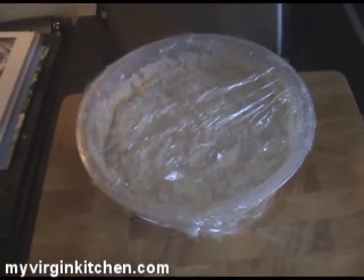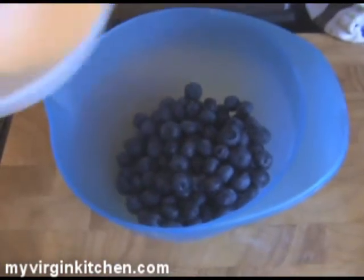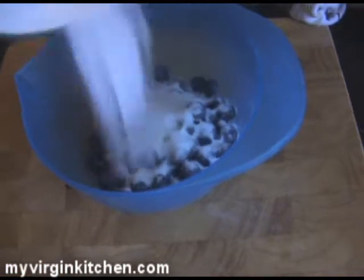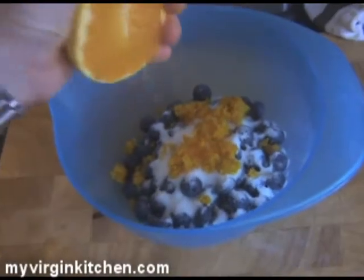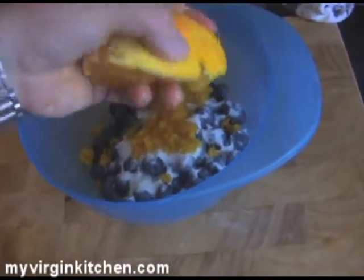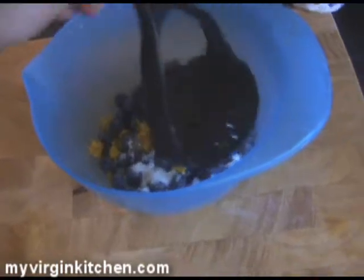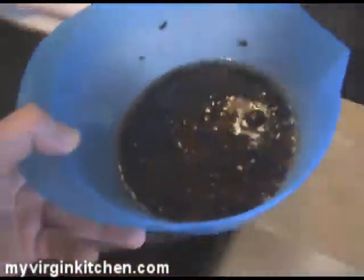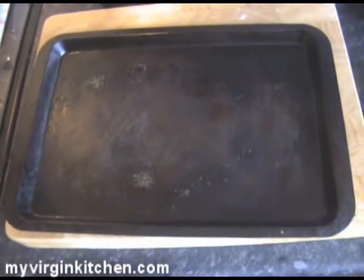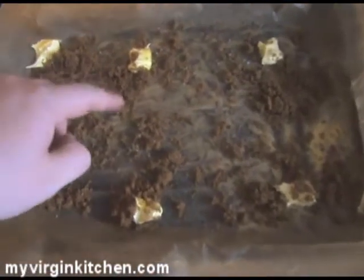I've brought the dough all together, washed my hands, and sprinkled the last bit of flour on there. All we've got to do now is put a sheet of cling film over the top — put that away for an hour to warm. Then I've grabbed a bowl with 400 grams of blueberries. Pour in 75 grams of caster sugar, the peel of an orange, and a good squeeze of orange juice.